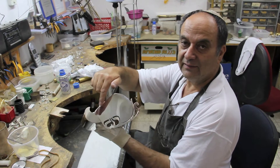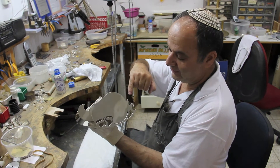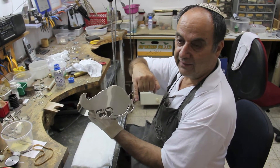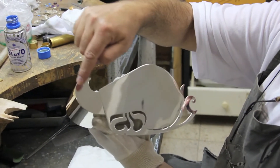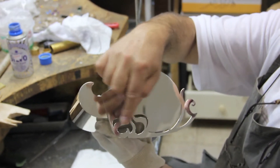Here is the word etrog. The first letter in the word is Aleph — it's here. The second letter is Taf — it's the whole box, it was made as a Taf. And then Reish, Vav, and Gimel.